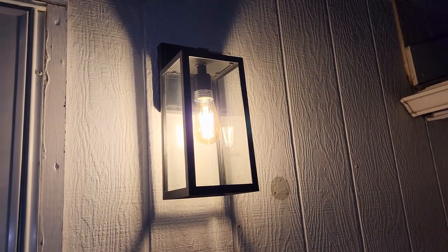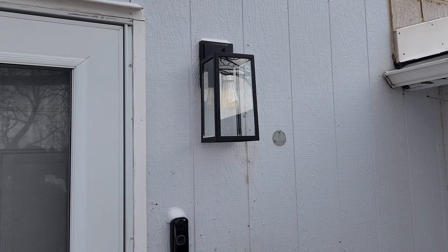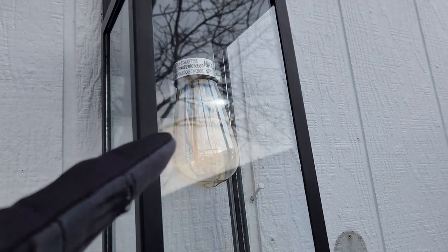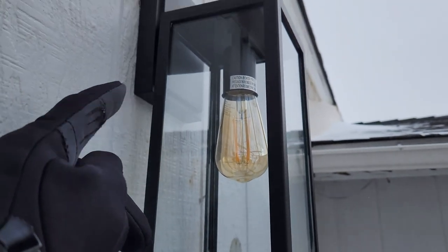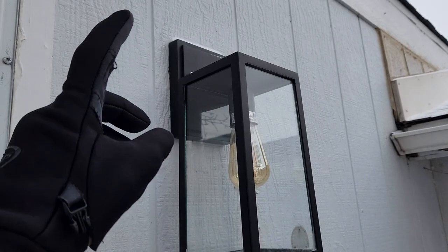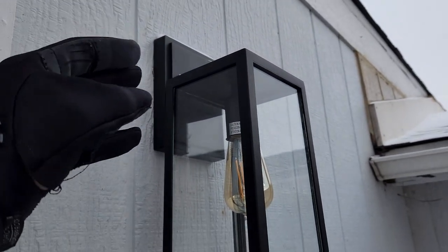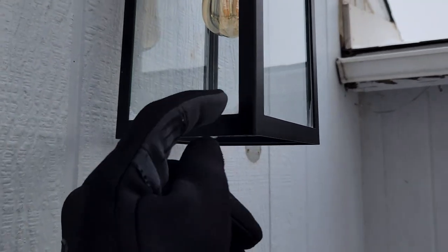We'll get some better shots in the daytime. I still have to do the back porch, but this looks absolutely stunning — a big upgrade from the older style. It is currently 14 degrees outside with some snow, so I'm a little too cold to install the back one right now. Make sure you get an Edison bulb — I'll link this one below. If the hardware finish bothers you, you can spritz it with spray paint. I'm glad I mounted it with that bolt in the back to press it flat against the wall for a good seal.